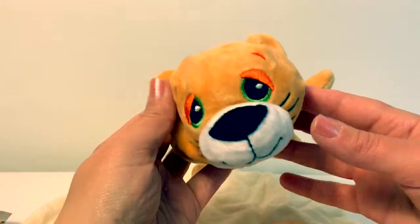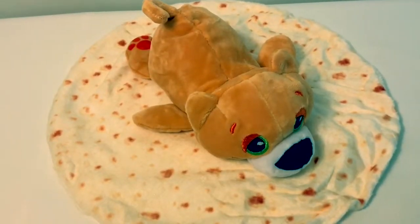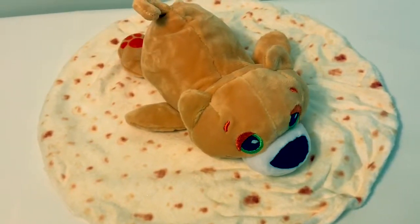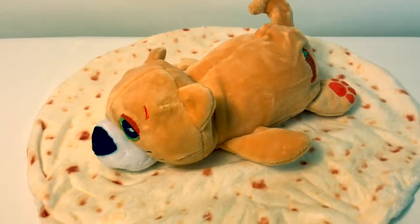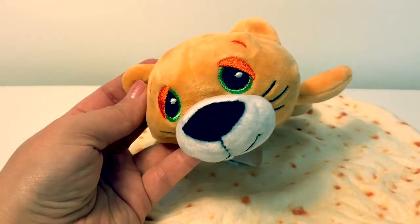Aw, how cute. Mr. Pussito is taking a nap on his burrito. Mr. Pussito, would you like to be wrapped up in your burrito? Yes, please. Sí, por favor.